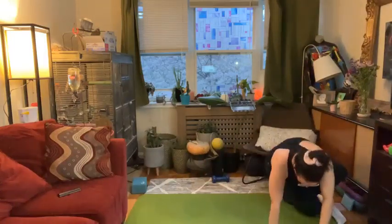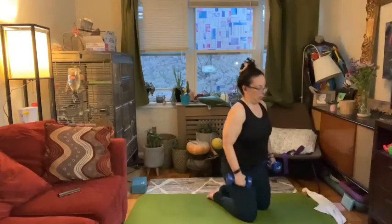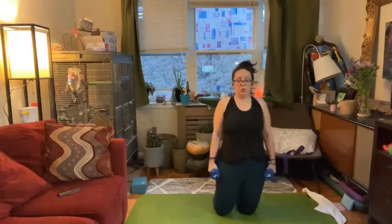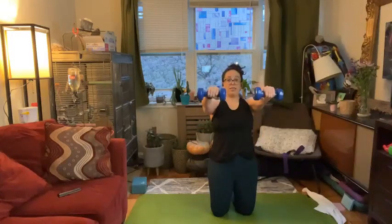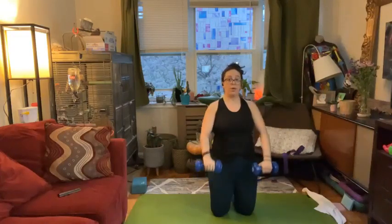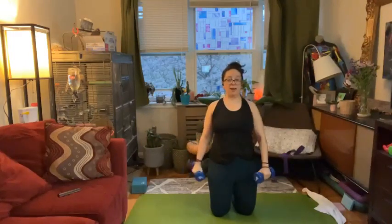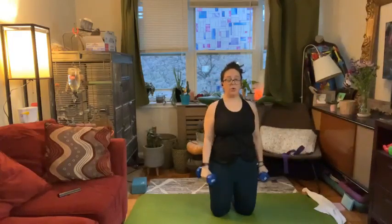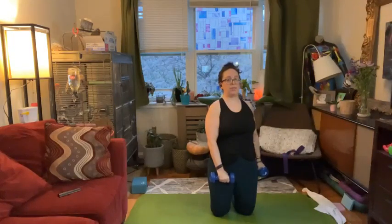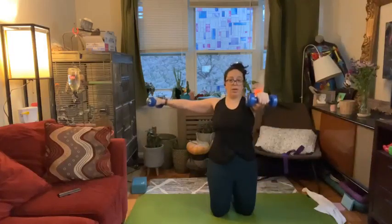We can come on up to kneeling. You might need a slightly lighter weight than you did for your row. We've got some lat work. Start with your arms down by your side, shoulders roll down and back, and raise your arms out to the side to shoulder height and then lower down. Now bring it to the front. You can stay right here alternating between side and front, or mix it up with one arm out to the side and one arm forward. For more challenge, find that lift, rotate, and lower, then start in the opposite direction — a little bit more core work and challenge to your shoulders.